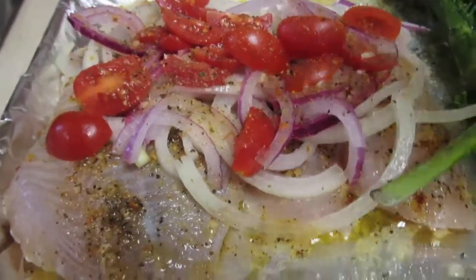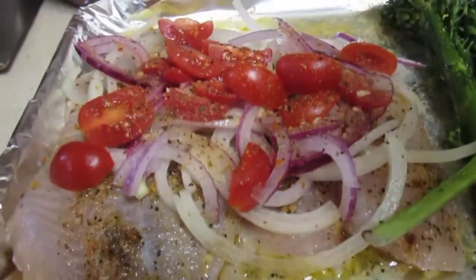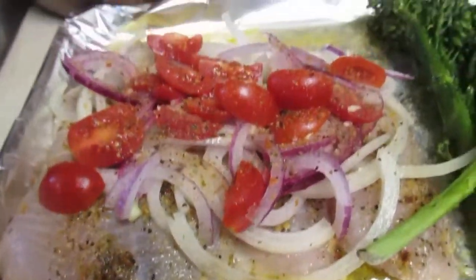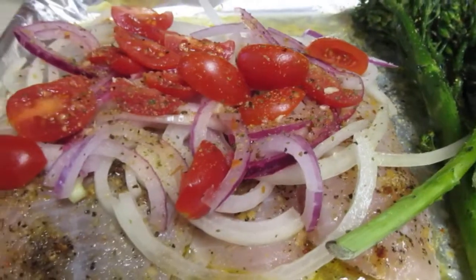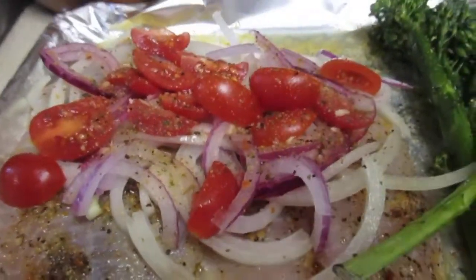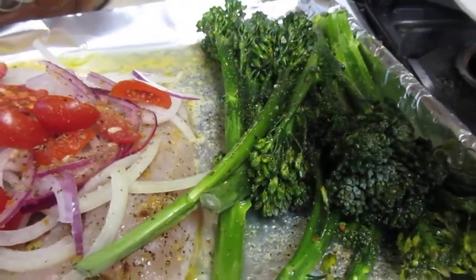Then I added the seasonings and put the onions on there — the red and the yellow onions — and the cherry tomatoes. I'm going to call them the controversial cherry tomatoes, because people are hating on tomatoes now. I'm like, what the heck?